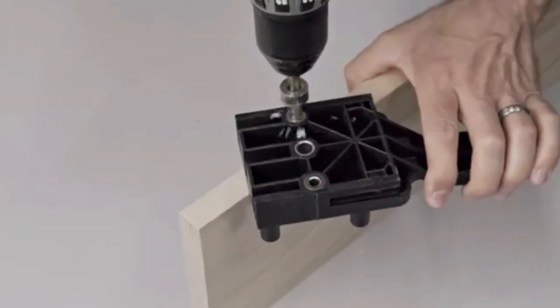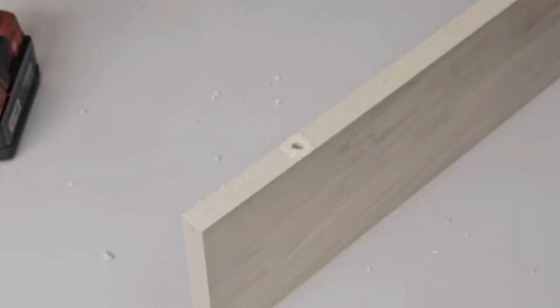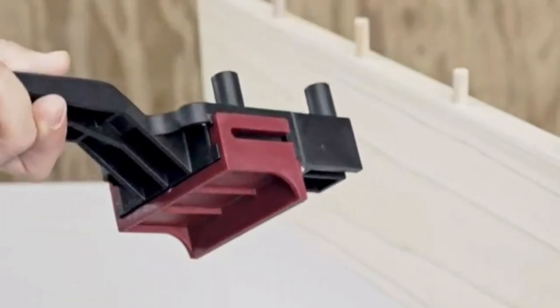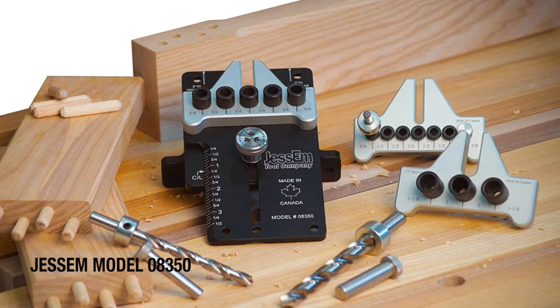The material is plastic with steel inserts, and dowels in three sizes are included. Pros include a carry case, durable steel inserts, and three dowel sizes. The cons are that the plastic parts may raise some durability concerns.